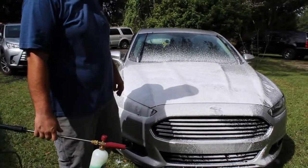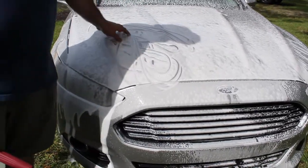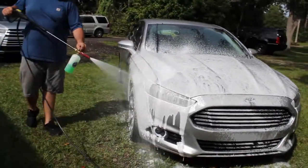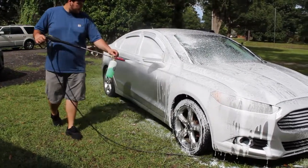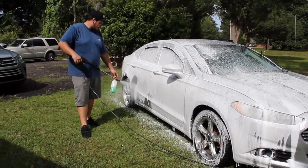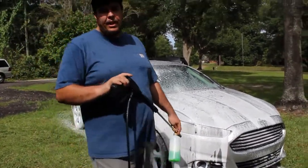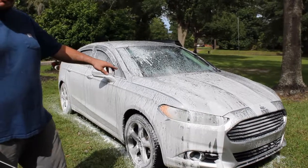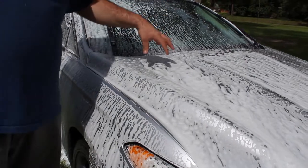I can tell y'all right now, it is not. See how this is running off real fast? The other stuff was not running off this fast. Let's go ahead and use it and see what happens. Yeah, I'm just gonna go ahead and stop there — you see how far — this is not even really foaming up, it's running off faster. It's not even 30 seconds in and look, it's already running off. You can tell a big difference over the MJJC foam cannon.